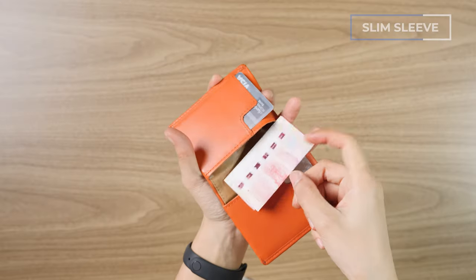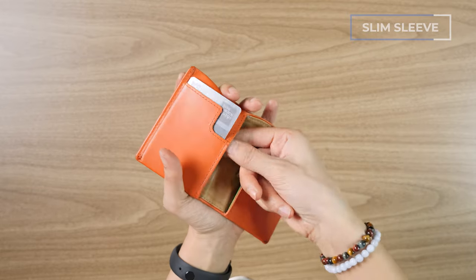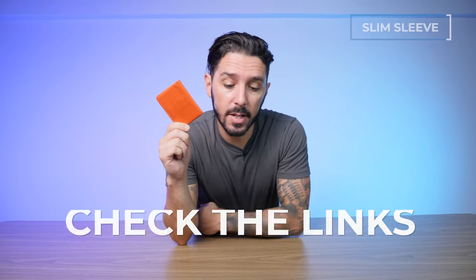It should be noted it's super minimalist — there's no coin pocket and no cash sleeve. So cash has to get folded up and put into the main compartment, which will really annoy some of you out there. Not a big deal to me, but definitely worth keeping in mind. Check the description below for a link to our full review of the Bellroy Slim Sleeve.